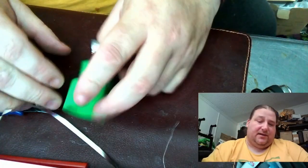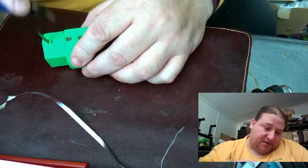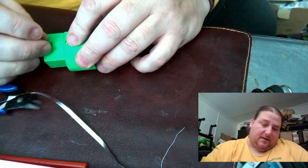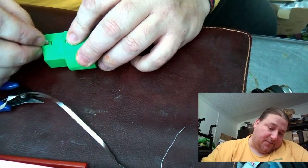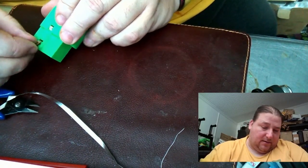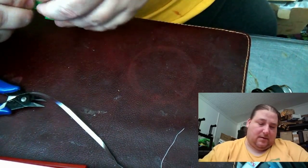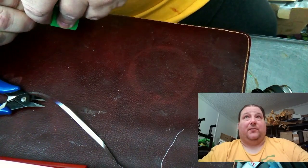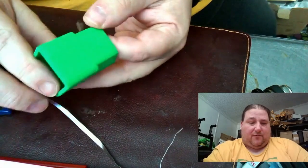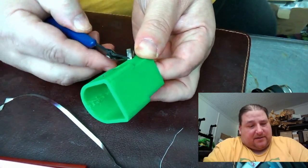You technically don't need that much but it's a little easier if you have a little extra. Make sure this is all pulled down, make sure this is all folded where it's supposed to be, and then you just feed this back through the opening here and down the channel. It is a metal strip so it wants to hold its shape — sometimes it helps to grab it with something like this and just shove it in there.